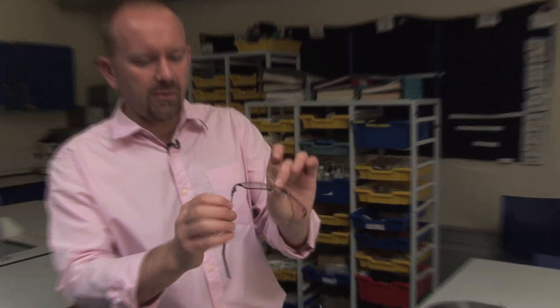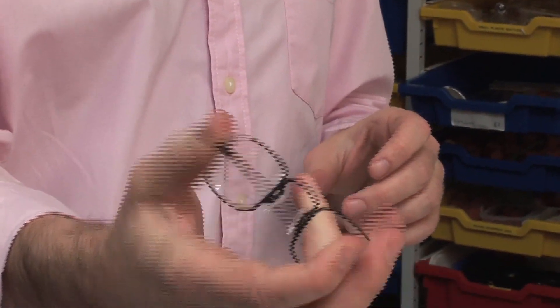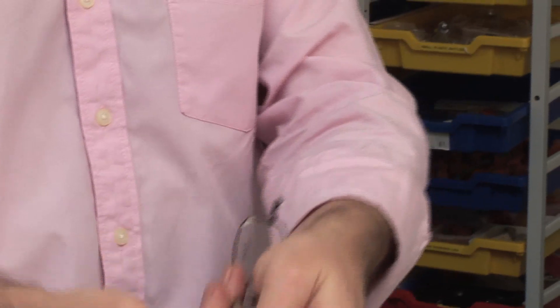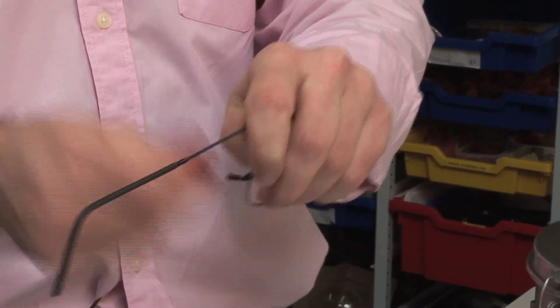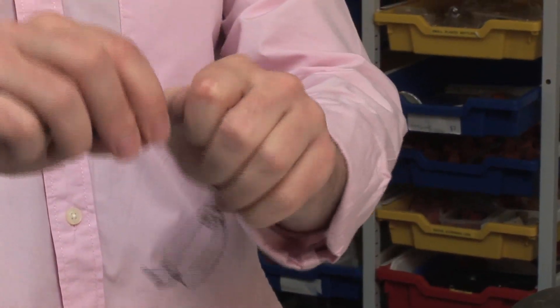This is a pair of glasses, and the parts of the frame have been made from something called super-elastic wire. You can see we can bend the glasses every which way, and they just spring straight back into shape — so that your glasses can be sat on, dropped, and in theory they won't break.